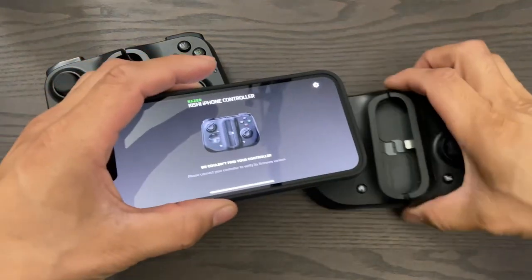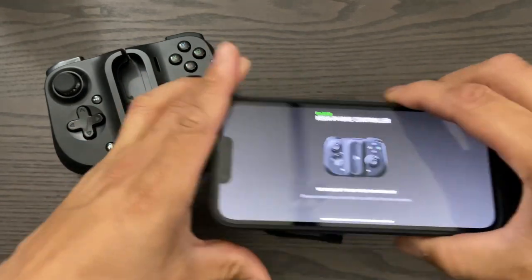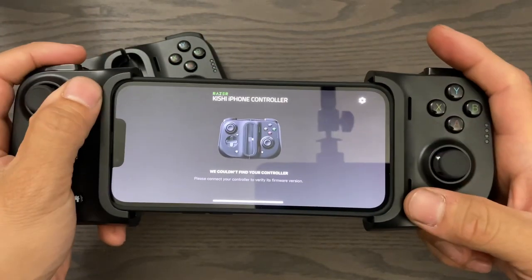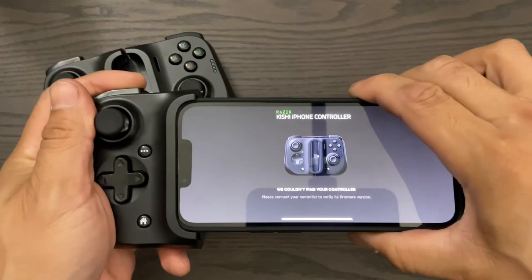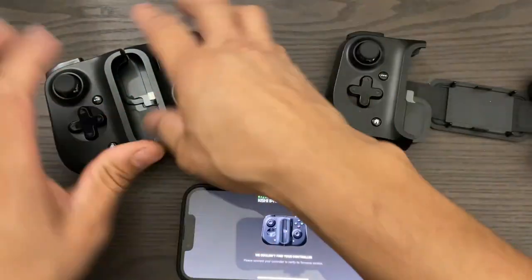On the right is a brand new Kishi that I just picked up for this video. If you pull out the rubber spacers, the case will fit, but unfortunately it still won't connect to the Kishi. Even if you try to force it on, it still just won't reach. There's a piece of plastic in there that we can remove that'll make enough space for the port to actually plug into the phone.